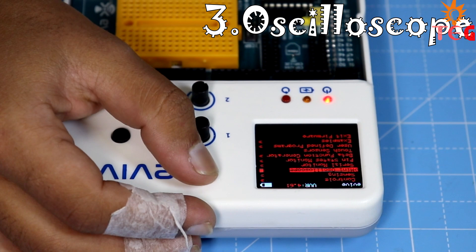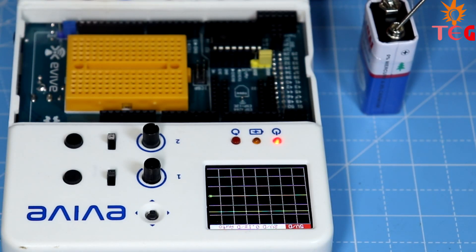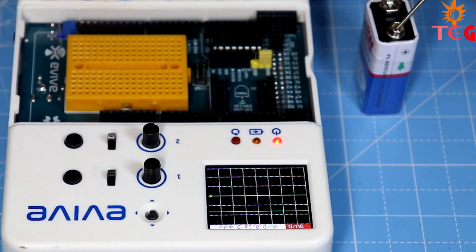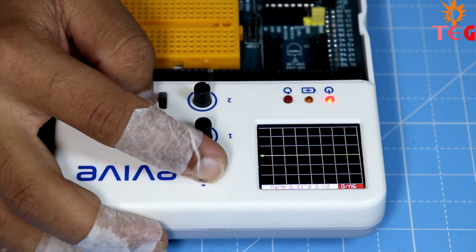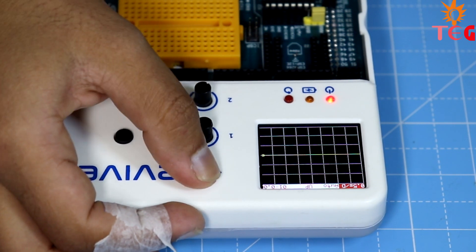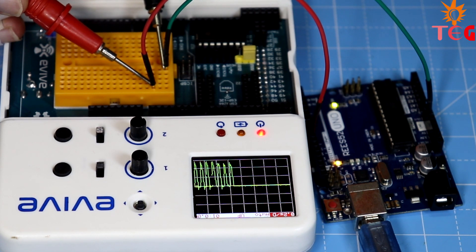In a similar fashion, you can use the mini oscilloscope to plot voltage, current, or any other waveform graph. You have options to change voltage per division and time per division according to your requirements. Here I'm using a separate Arduino to generate a PWM signal and Evive to plot the corresponding PWM wave graph by connecting the PWM pin of Arduino.